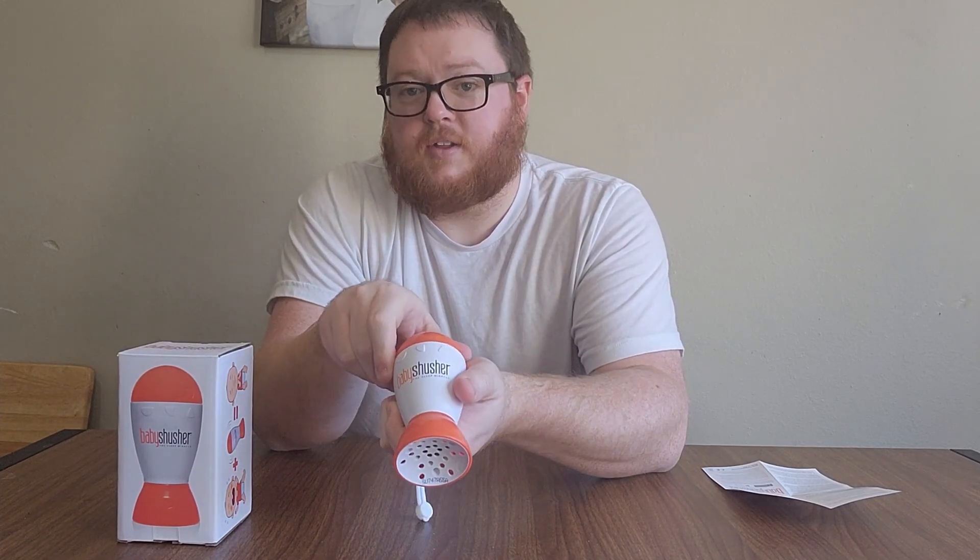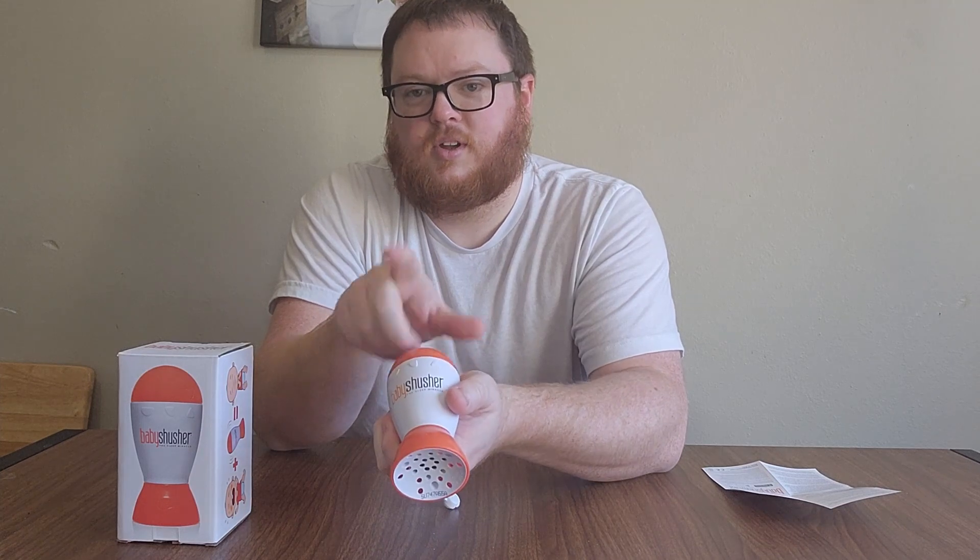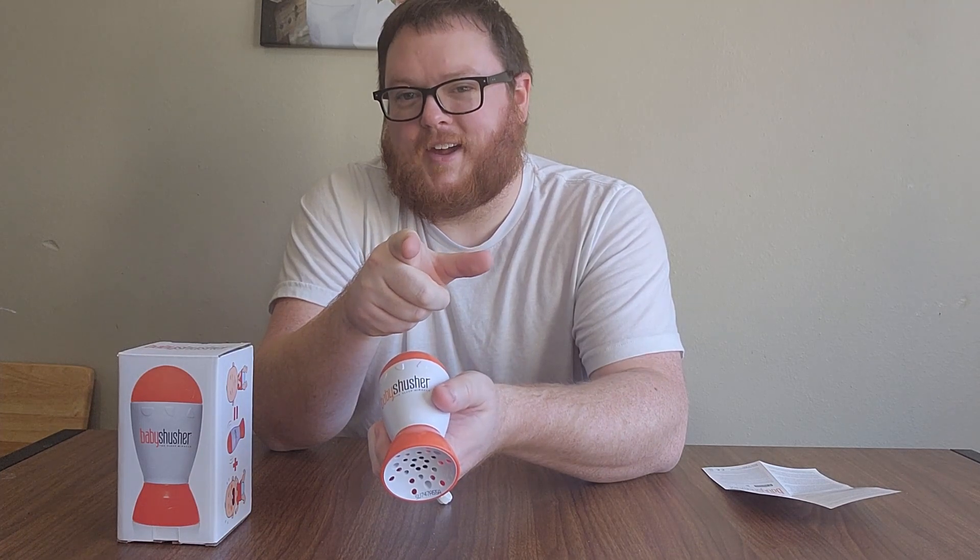Pretty cool little device. I do recommend it. I hope you check it out and found this video review useful. Get yourself a baby shusher today — it'll help you out.